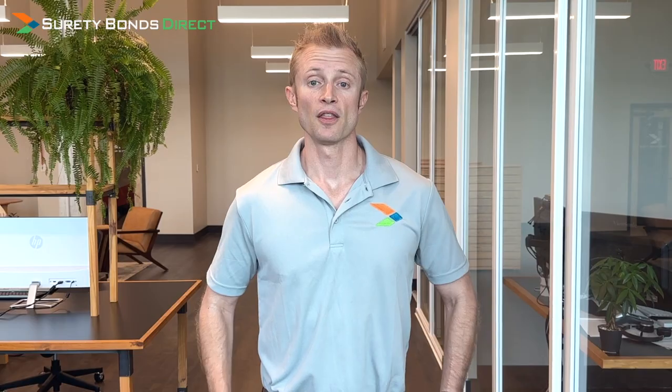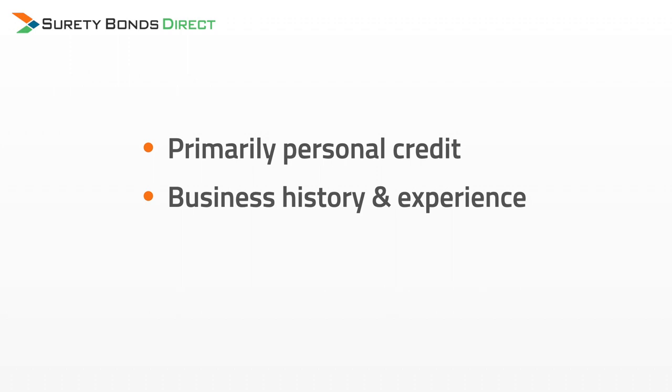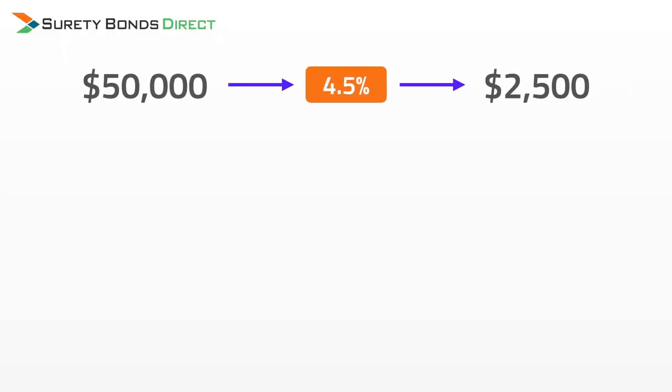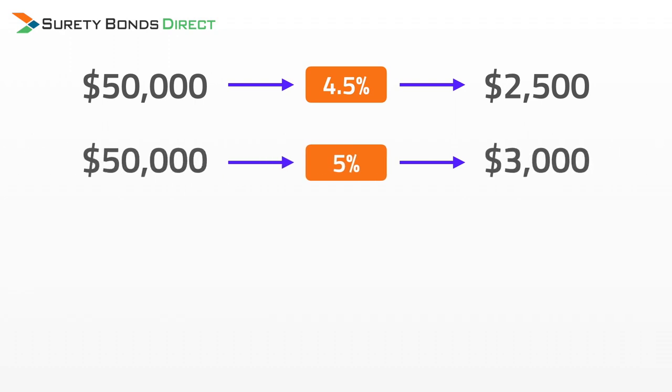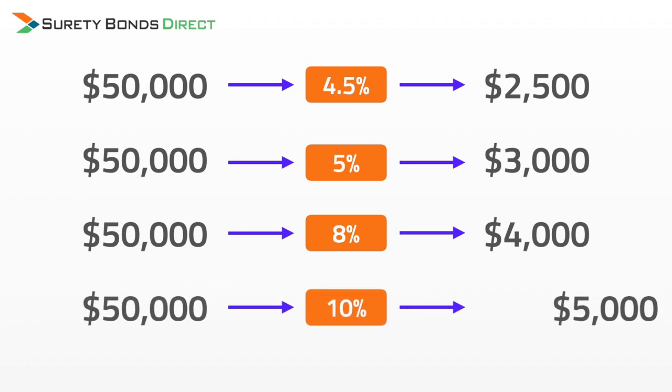How much does this bond cost? The cost of the OMA surety bond is determined by three factors: primarily personal credit, business history since 2018 — the year that the marijuana law was actually signed into law — and business financials can be a factor as well. The surety — the insurance company that writes the bonds — will use these factors to determine a rate. This rate multiplied by the bond amount, which is typically going to be $50,000, will be your cost. Here are some examples of the most common rates we've been seeing: 4.5% for a bond cost of $2,500; 5% for a bond cost of $3,000; 8% for a bond cost of $4,000; and 10% for a bond cost of $5,000.